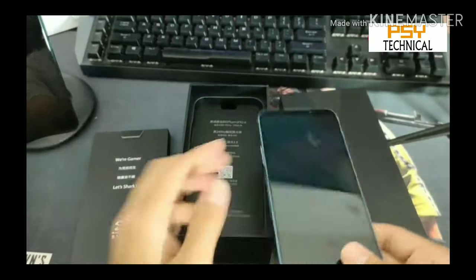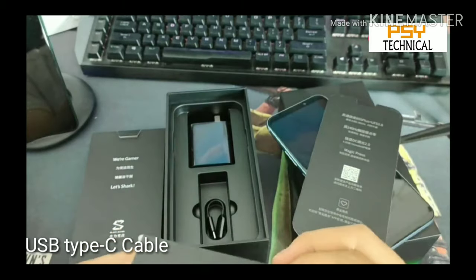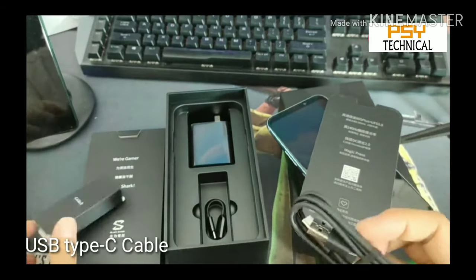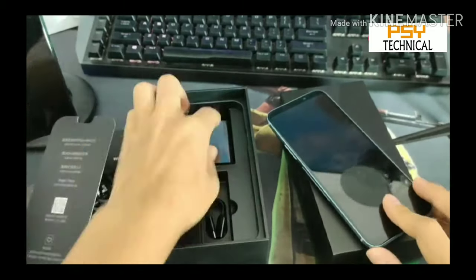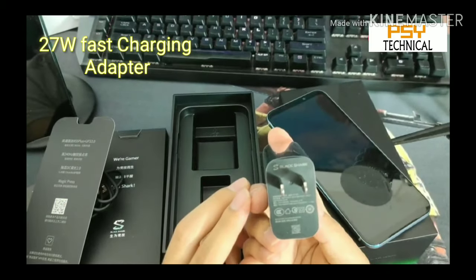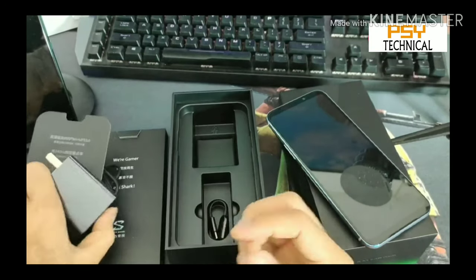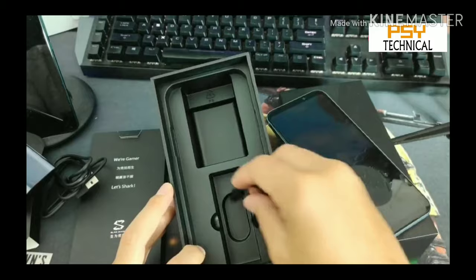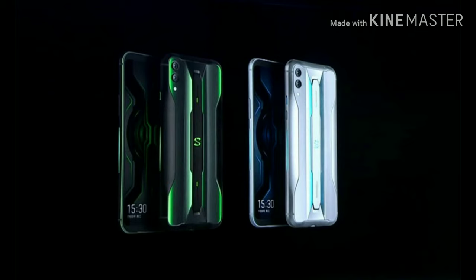It has an 'S' branding on the back. Inside the box you also get a USB Type-C cable of approximately 1 meter, a 27-watt fast charger, and a USB Type-C to 3.5mm audio jack cable. The phone is available in two color variants: Electric Black and Ice Ash, both of which look very premium.